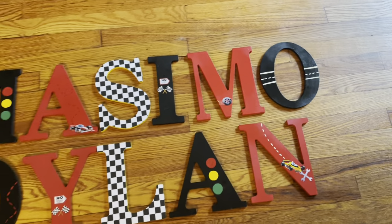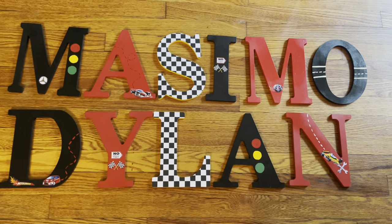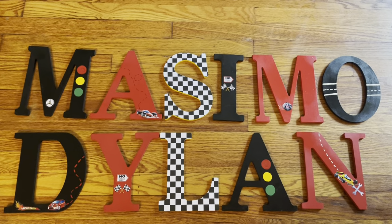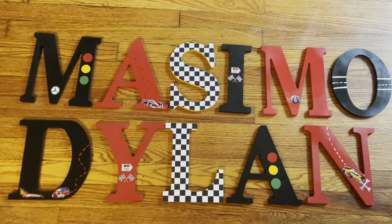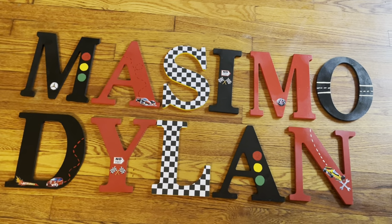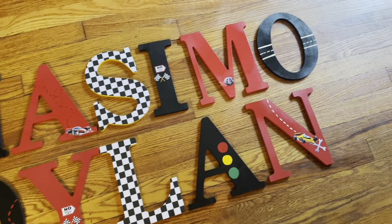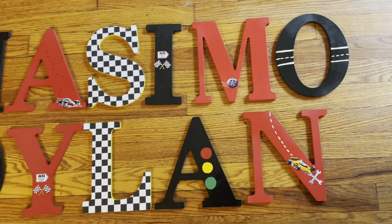Keep in mind, guys, when you order this theme on my Etsy shop, it is an option to have an actual Hot Wheels race car on the letter. So it'll be an actual toy car on one of the letters, but you have to specify that — it is an option on my Etsy shop. Most people don't want that because obviously, eventually, the kid's going to pull it off.